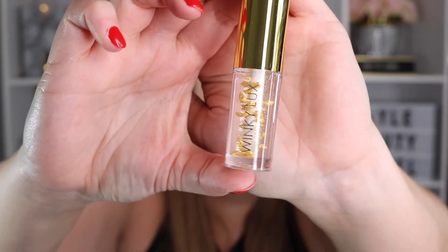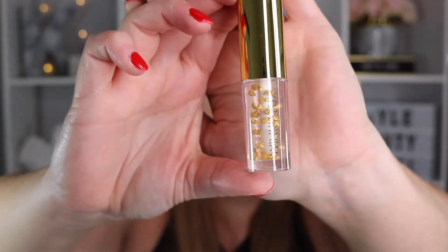The next item is the Winky Luxe lip oil in the scent or flavor 'In the Stars.' I have tried Winky Luxe products before — I tried one of their lip products. But this looks super cool, look at all the little stars in there. Oh my god, it smells like cake! That's awesome. Look at this packaging too — it looks super celestial, it's super pretty.